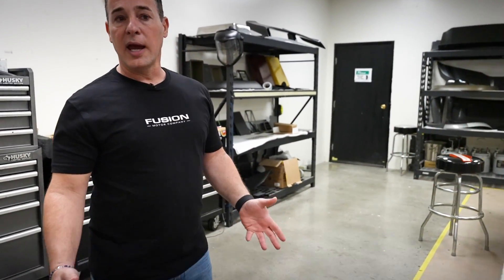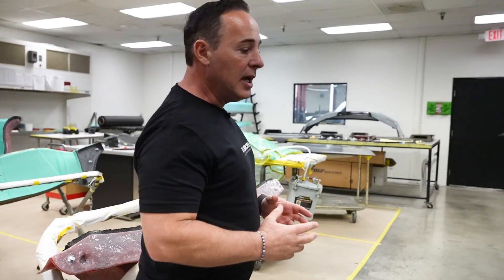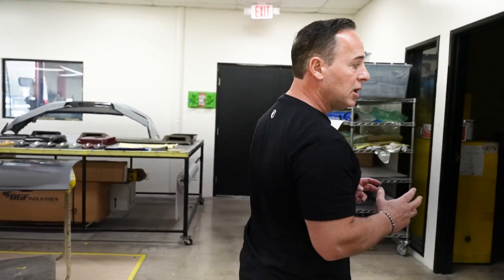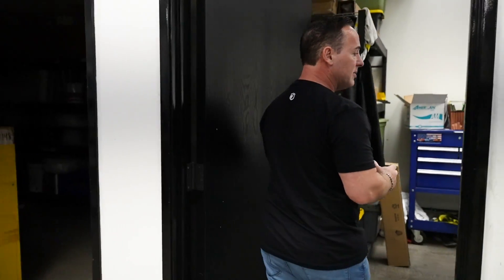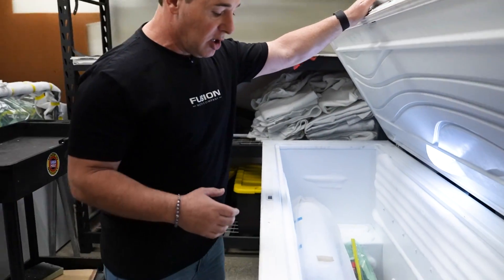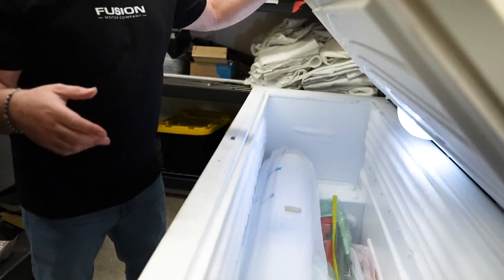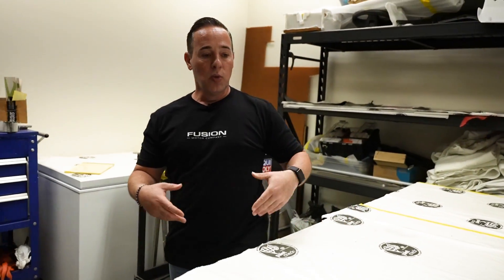This is the room where we lay up. What I also want to show you is how we get the prepreg. The prepreg comes in frozen, and we have to keep it in a freezer to keep it fresh so it doesn't cure on us. You can see we have big freezers in here where we keep the prepreg rolls. We've got two freezers — we get them fresh, take them out, cut them, use them, and then bake them.